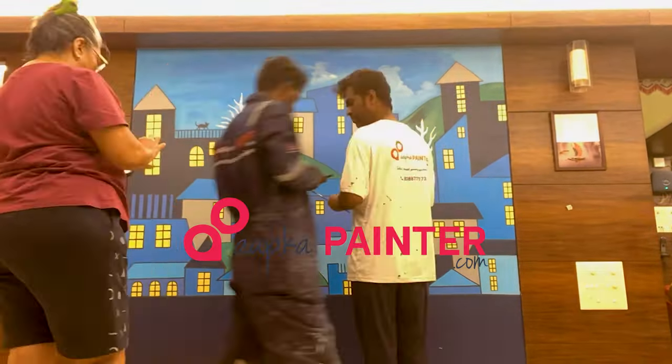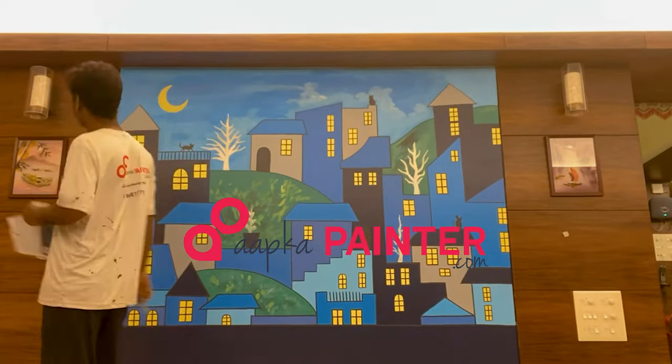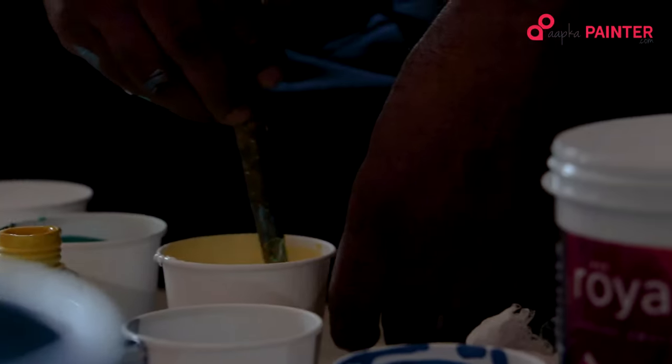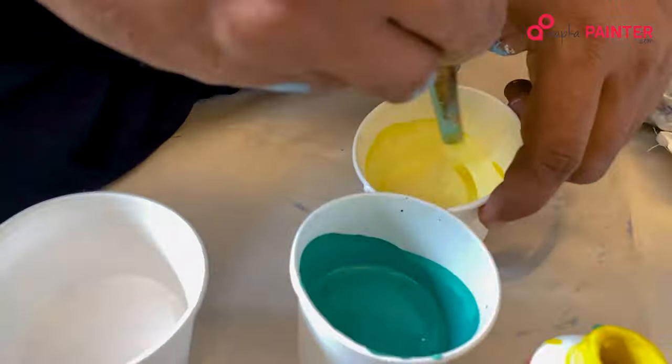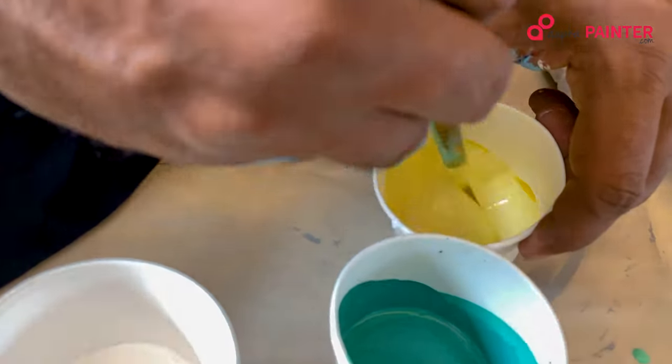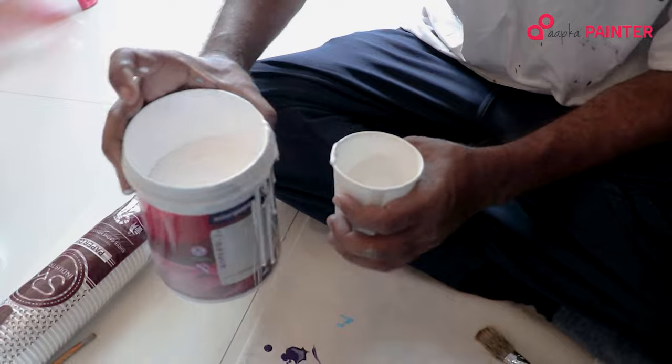Today we are going to make a mural. We will use a long hair brush. We use green, yellow, blue and white color.